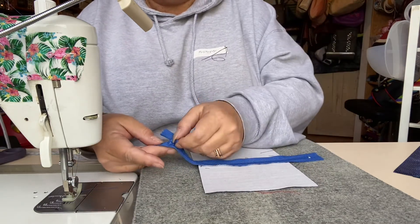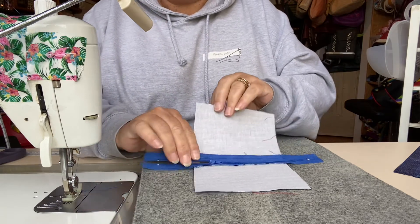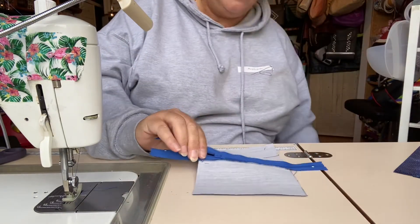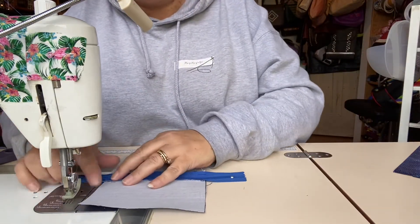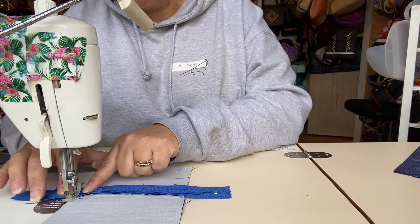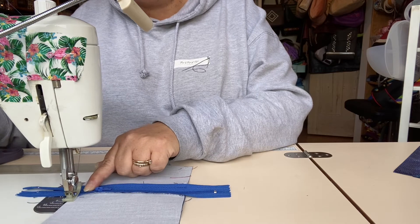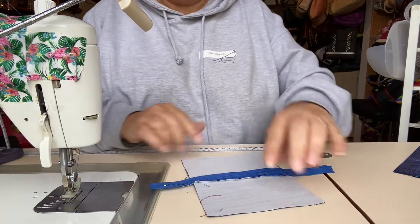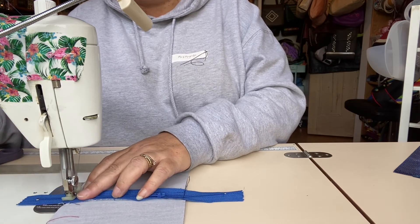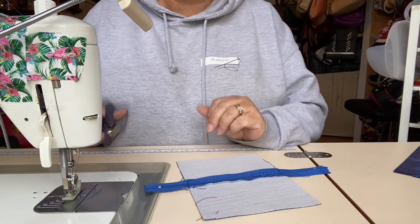I'm going to take my zipper pull and make sure it's sitting within the two lining panels. I'm just going to do a couple of stitches across the side of the zipper, level with the side of the lining panels, just to secure it and make sure the zipper doesn't open. I'm going to do the same at the other end, just to make sure the zipper stays where it needs to be and the zipper pull doesn't come off — because once the zipper pull comes off, it's a nightmare.